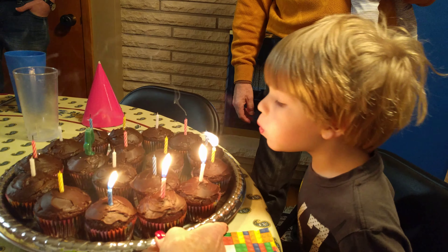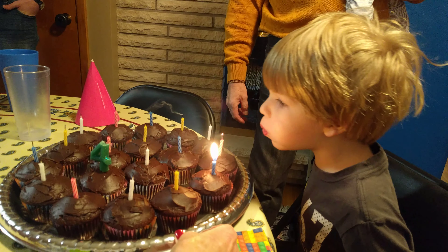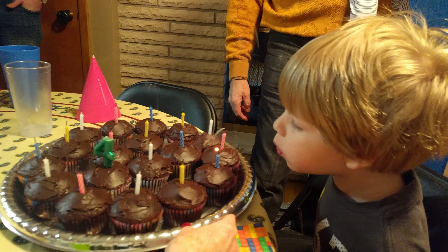Keep blowing. You're running out of air. One, two, three, four. Yay!